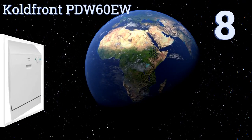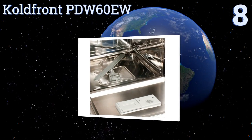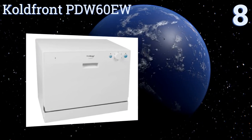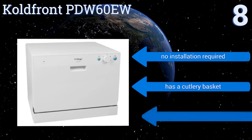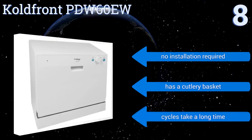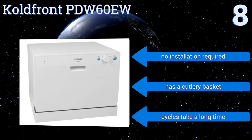Starting off our list at number eight, the Cold Front PDW60 EW has a five-foot hose that connects to the faucet of your kitchen sink, giving you a range of placement options. It stands a touch over 17 inches tall and should hold all the dishes and cutlery associated with six table settings. No installation is required and it includes a cutlery basket, however cycles take a long time.